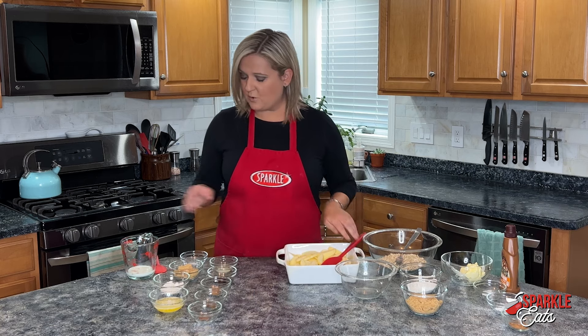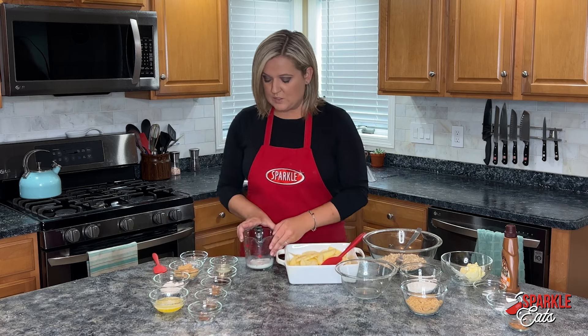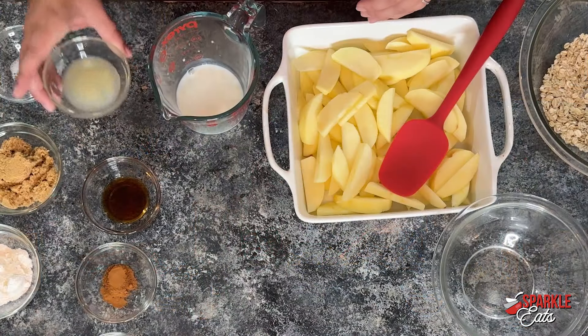Then to this I'm going to add just a little sweetening mixture. I'm starting with three tablespoons of milk.